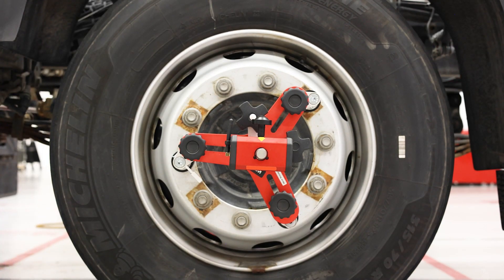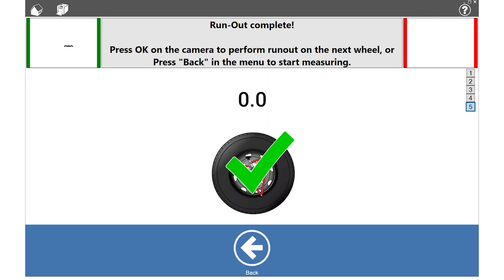Runout is now complete. When the runout is within tolerance, you will see a green check mark showing the deviation between the black and white knob. Press OK on the camera to perform runout on the next wheel.